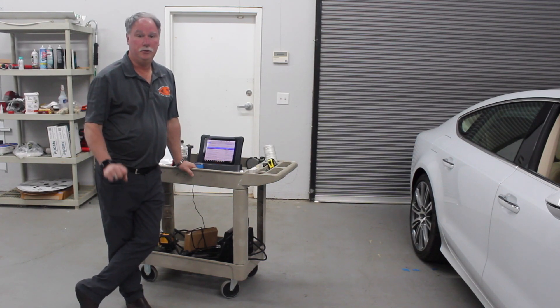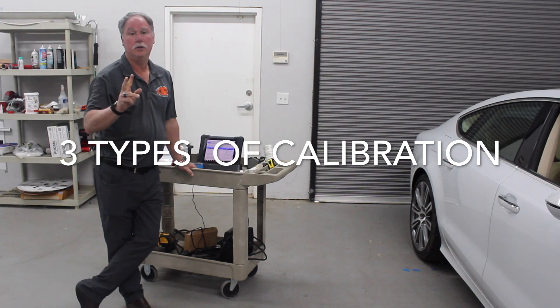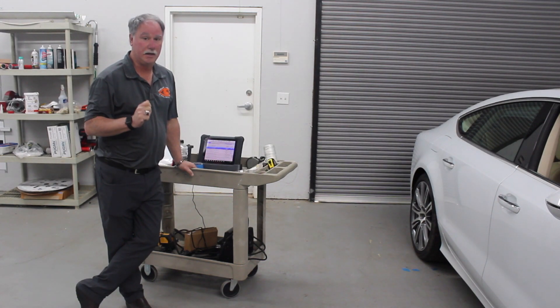In calibration, there are actually three types of calibration. The first is a static calibration, and there is also a combination of two types.